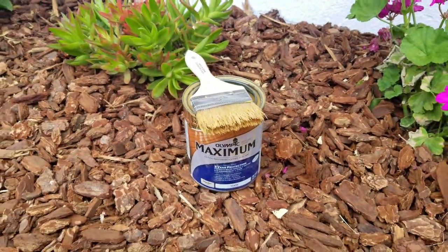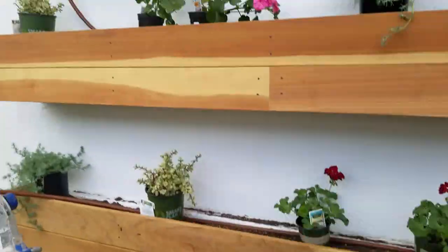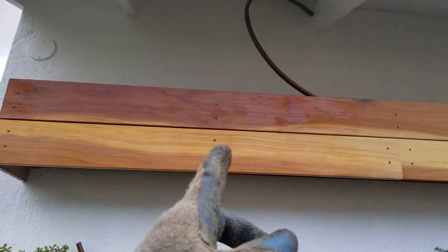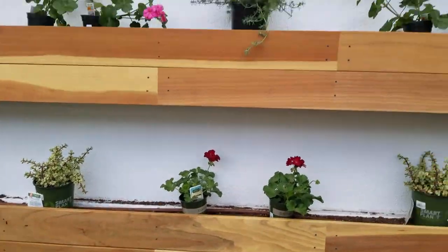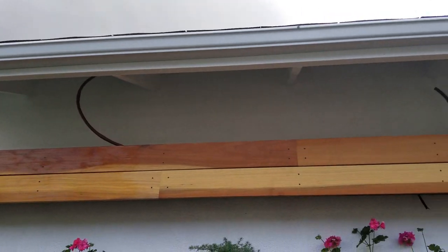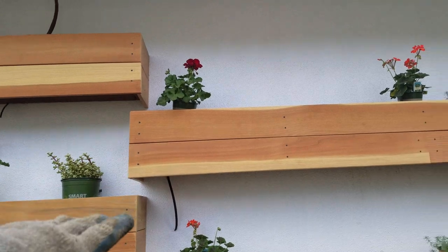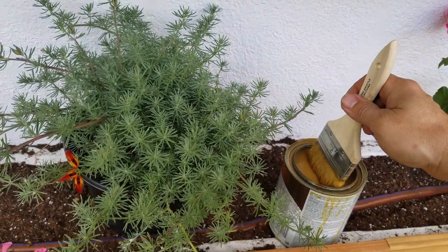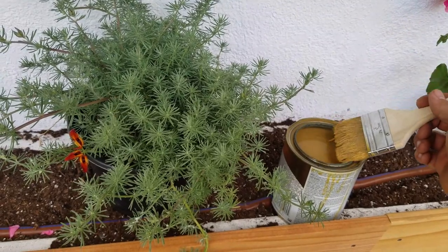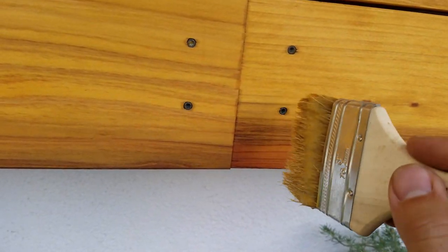Here's the stain I'm using - Olympic Maximum clear waterproofing sealant. It preserves the natural wood color. You can see it's still a little wet on the part I've already done. I got this from Lowe's - it's sixteen dollars for a small can. I started with the small can to test the color, then I'll get a gallon for the full job. This stuff is a little watery, so if you don't want it dripping on something definitely cover up whatever's below.